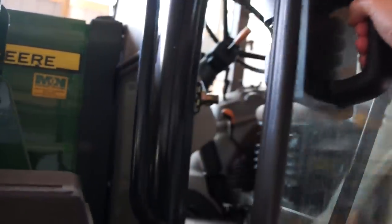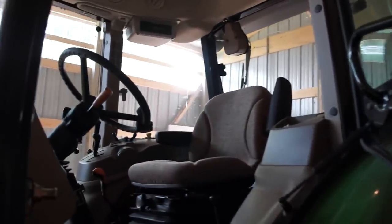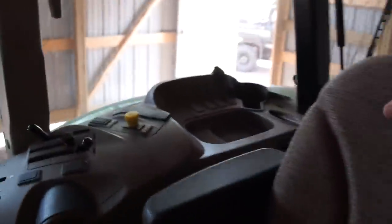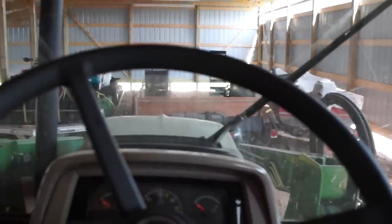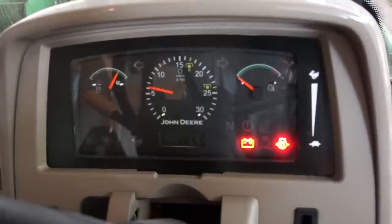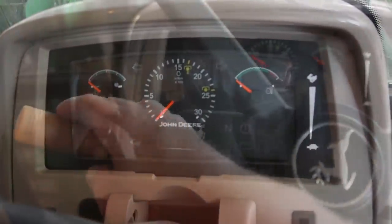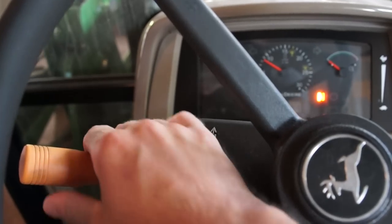Inside the cab you can tell it's been taken pretty good care of, so we're pretty pleased with how it looks inside. Really nice air suspension seat in it. Lot of nice visual space to look out of — I really like that. The tractor is really ergonomically designed well. As I fire it up you get a look at all the lights on display. It's pretty easy to operate — fuel gauge, temp gauge. It's got a power reverser transmission, and I really like that.